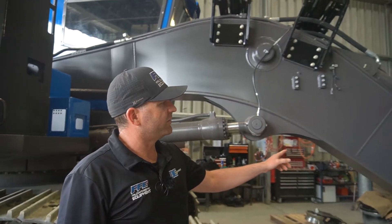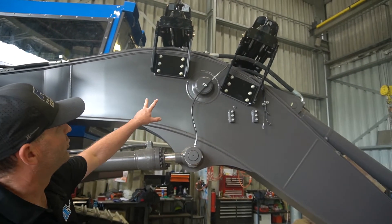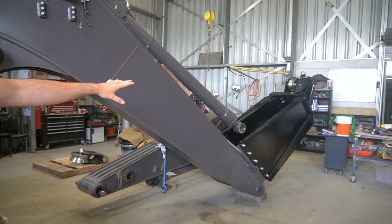Over on this side, you can see one of the boys has started fitting out the boom components. We have our two boom rollers up the top here above the lift cylinders. Our fairlead's taking shape down on the far end.